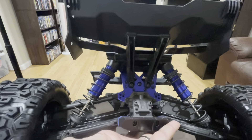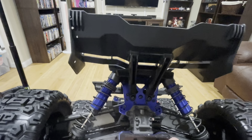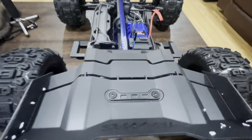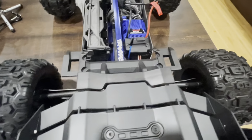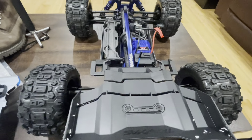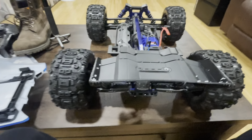My E-Revo wing breaks all the time. I don't know if the mounts on here are the same dimensions as my E-Revo — maybe that's something I'll check for you guys. I may be putting one of these wings on my E-Revo.